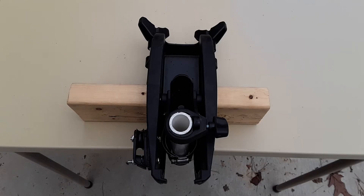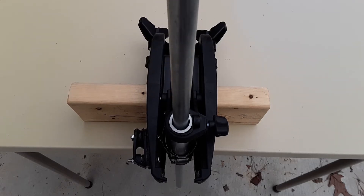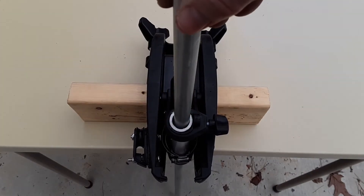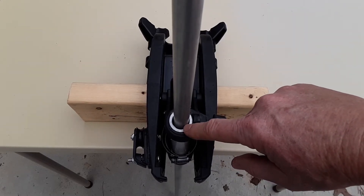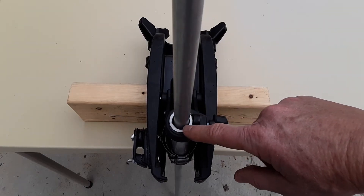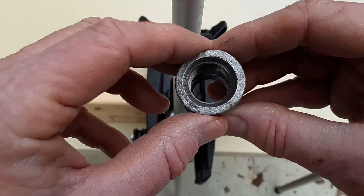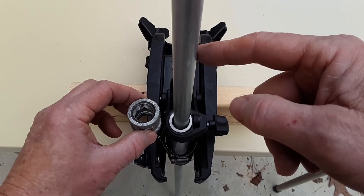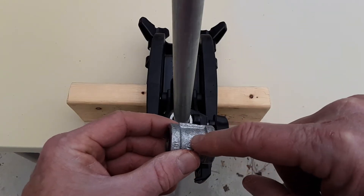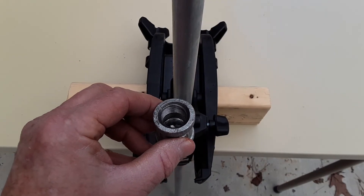Now that the pulley has been attached, the next thing I'm going to do is size up the EMT conduit. As you can see, it's going to slide right down into my sleeve. I want about six to eight inches of this sticking up above the mount so it doesn't fall all the way through. To keep it at the right height, I'm going to use the 1.5-inch galvanized coupling — the threads in there will help it grip the EMT pipe. Once I get it to the level I want, I'll drill a hole in the side of the coupler and conduit, which will act as a set screw to keep it at the right height.